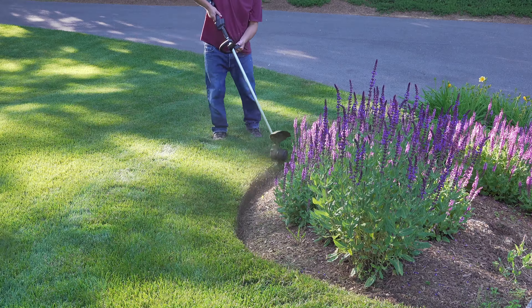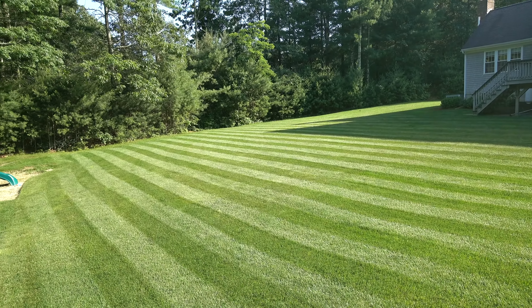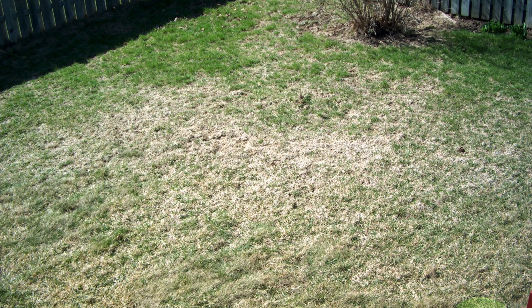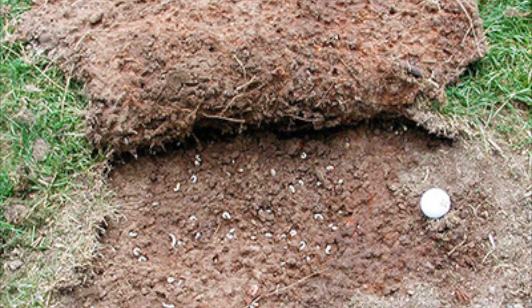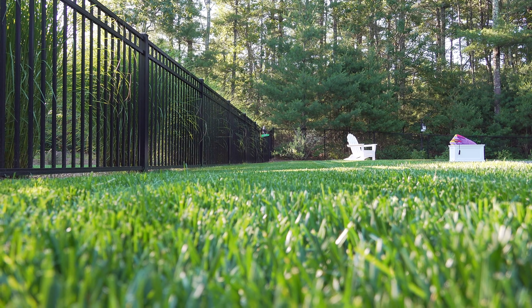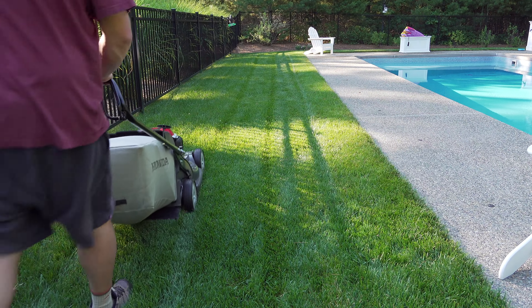You start off the season and your lawn looks pretty good, but then late in the summer things take a turn and you can get damage like this. Now this isn't heat damage or anything involving water — it's actually damage caused by grubs. Grubs love a healthy lawn because the juicier those grass roots are, the happier they'll be.